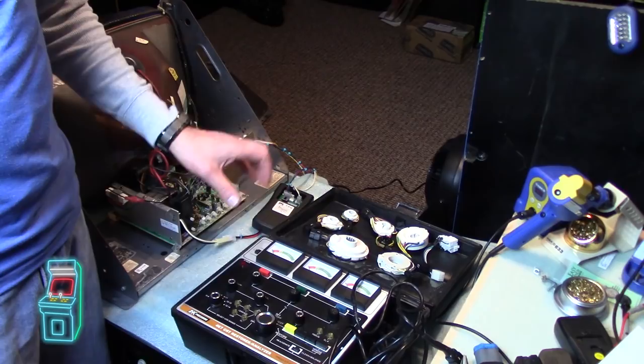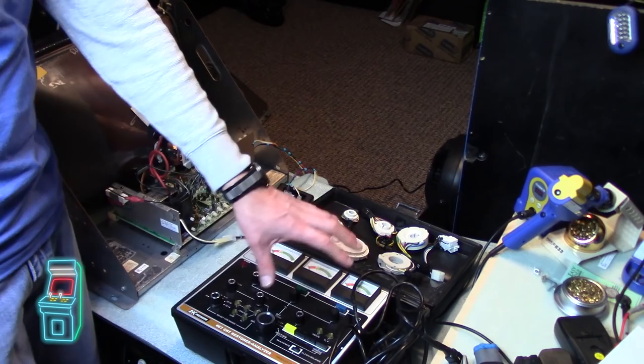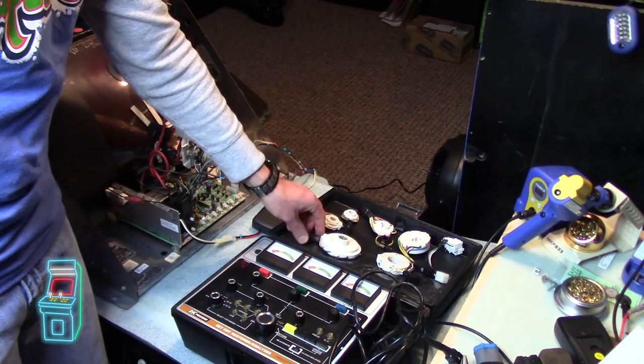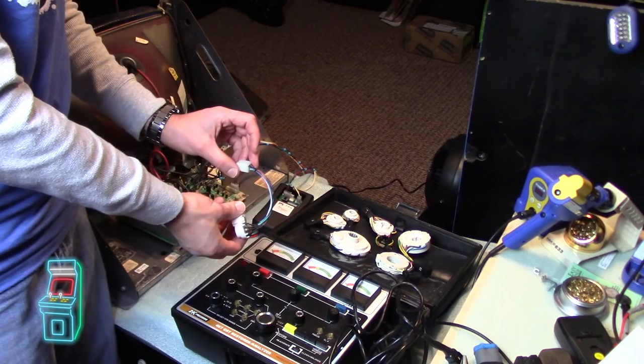Alright guys, so I have everything out here. This is my rejuvenator — this thing is awesome, worth its weight in gold. I bought it on eBay for about $60. I got a steal; it's in really nice shape, though the case is kind of falling apart a little bit, the inner foam is crumbling. But it did come with all the adapters you see here, and Buffett built me the one that I need — this is the one for the CR-31 that I didn't have back in episode two with the monitor.